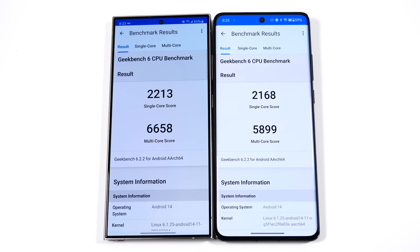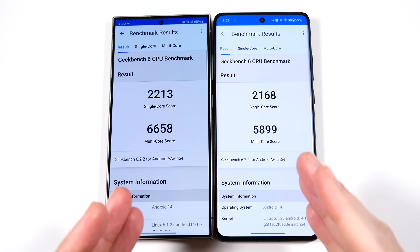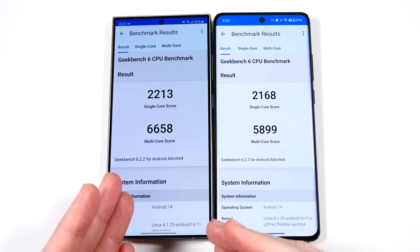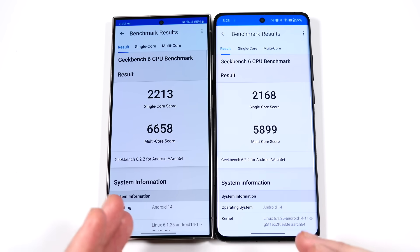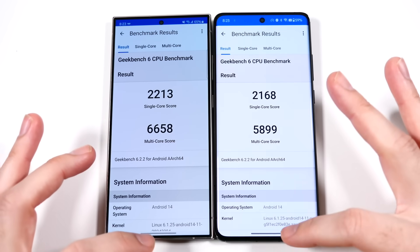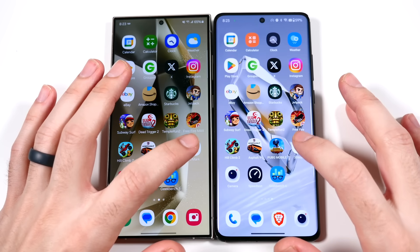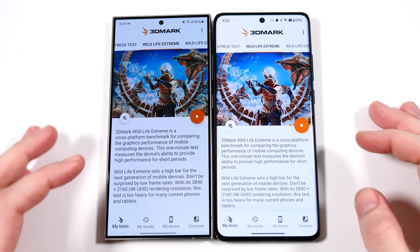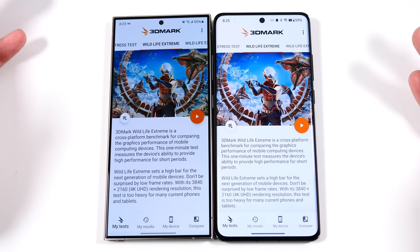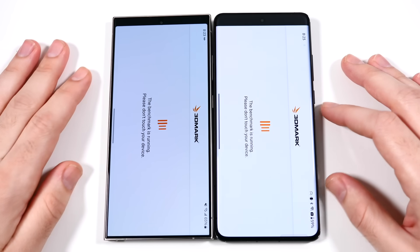The final Geekbench 6 scores are in — 2168 versus 2213 single-core, and 5899 versus 6658 multi-core. This reflects exactly what we saw in the app tests — just a little bit quicker on the Samsung. We'll also do a 3D Mark Wildlife Extreme test to see GPU scores and frame rates.